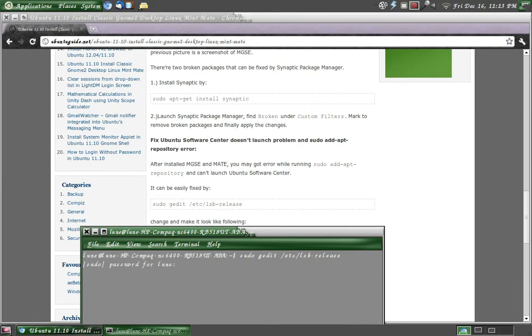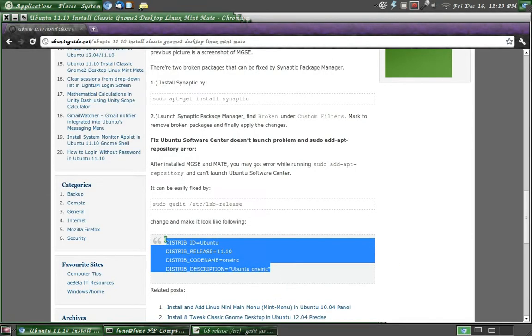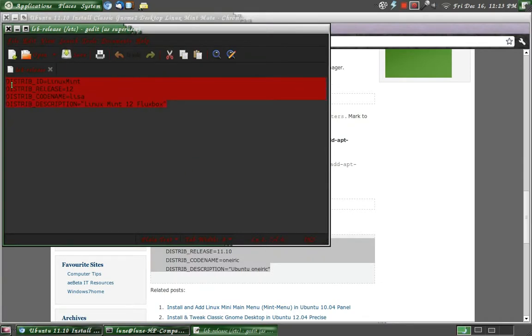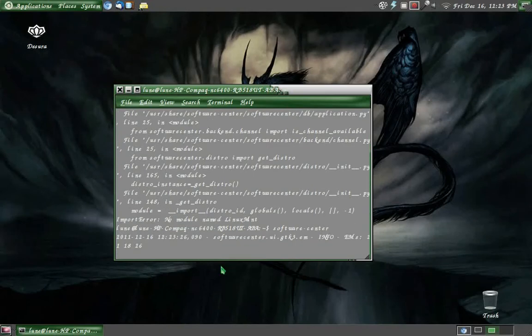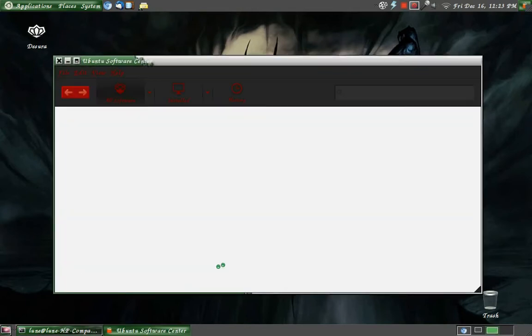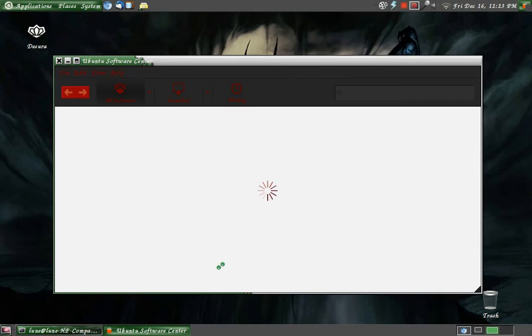Type in your password. Right there is the problem — it says we are Linux Mint, but we are Ubuntu. Save and close that. And if we try Software Center again — it works! So basically we have told Software Center: 'Hey, I'm Ubuntu, you better listen to me!' And it said okay.